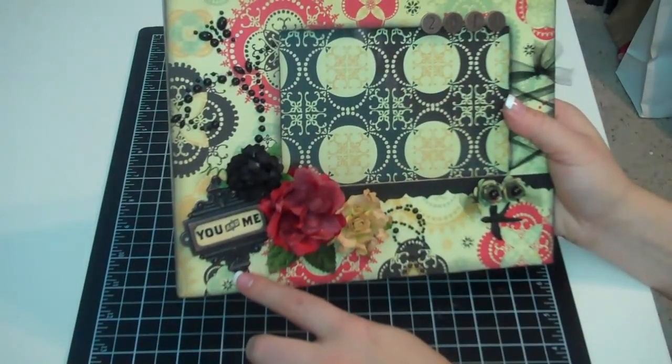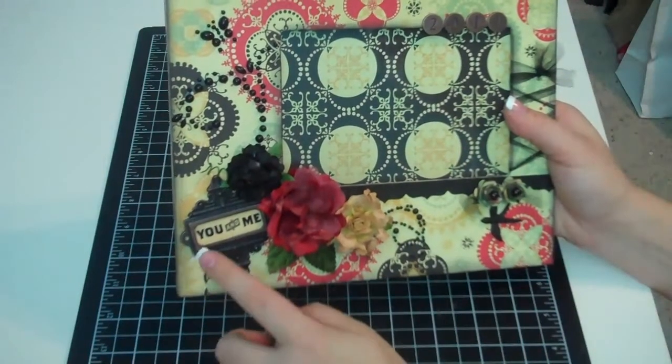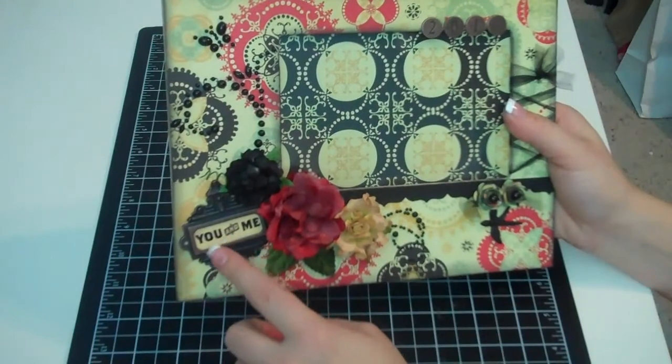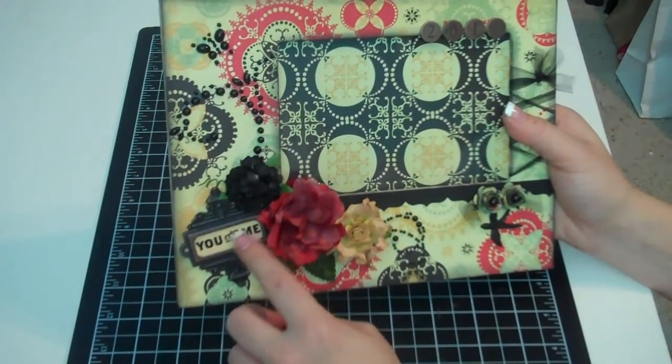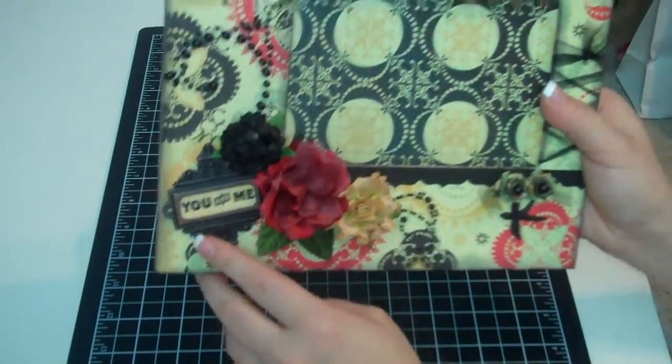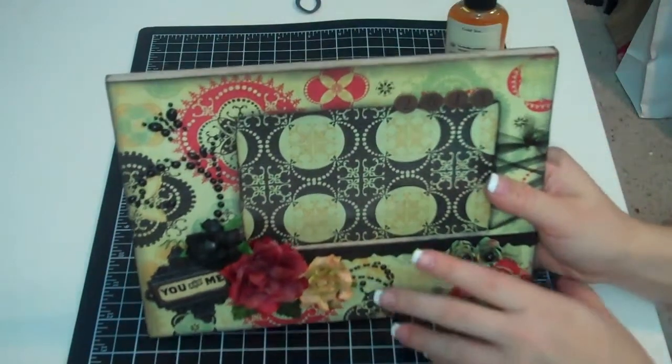Over here, I used one of the book plates and put a sticker from the collection that said 'You and Me.' Then after I adhered it, I poured Glossy Accents in the hole and just let it make a shiny cover over it. I really like the way that turned out.